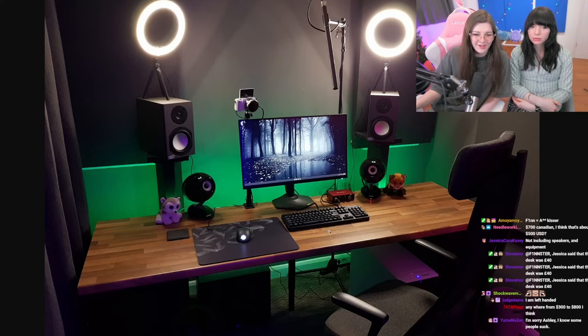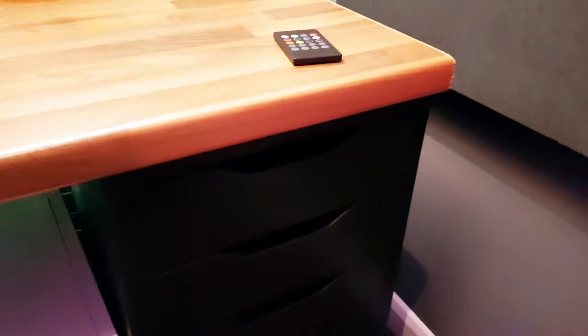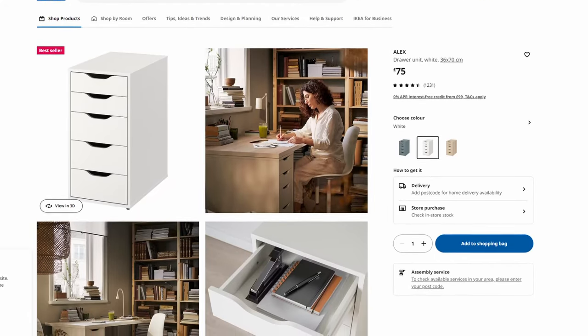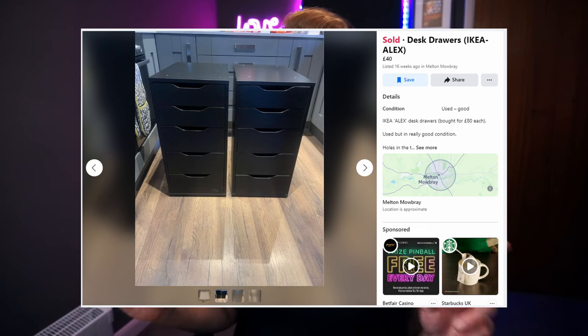You have an $800 mic and a £40 desktop? So this is my third studio I've built. My philosophy: if there's anything you don't need to be expensive, don't spend money on it. The drawers the worktop sits on — most of you will recognise these — are the IKEA Alex drawers. Here in the UK they're £75, and they don't do the black version, which is stupid. I got them from Facebook Marketplace — £40 for two drawers.